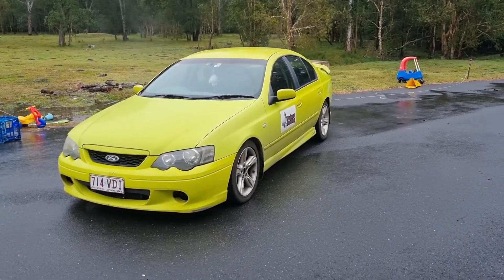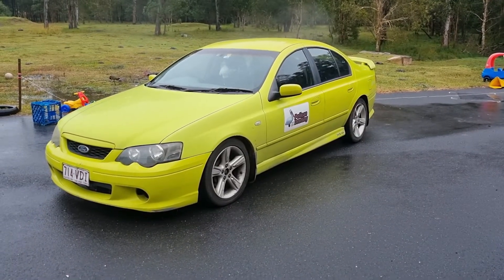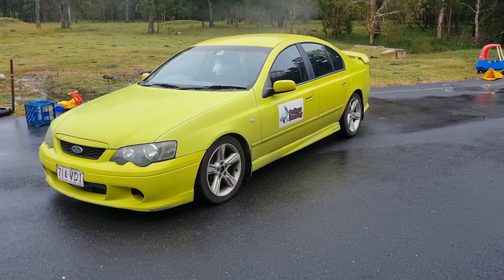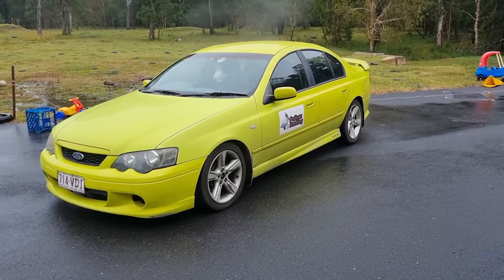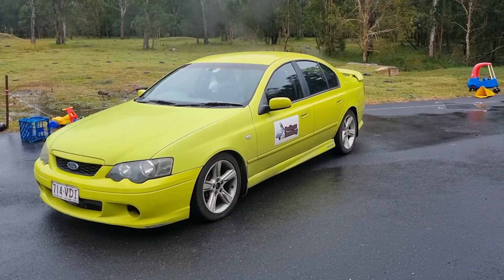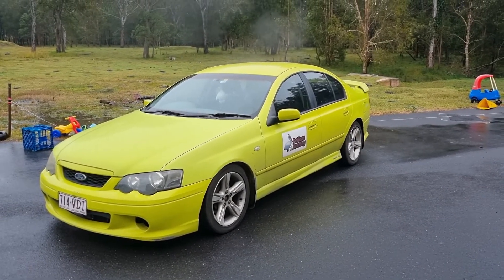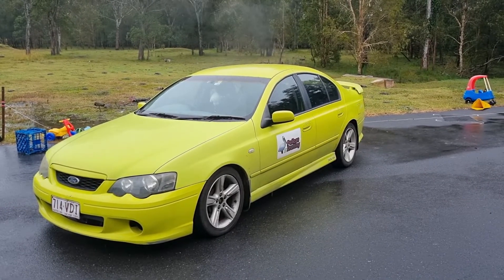Today we're going to diagnose and replace a dodgy front wheel bearing on a BA Falcon. This is my wife's XR6 turbo — she's not too keen on it anymore, reckons it's getting a bit too bogan. But I like it because it's bogan, so we've got to keep the maintenance up to date so she has no complaint and we don't need to replace it.